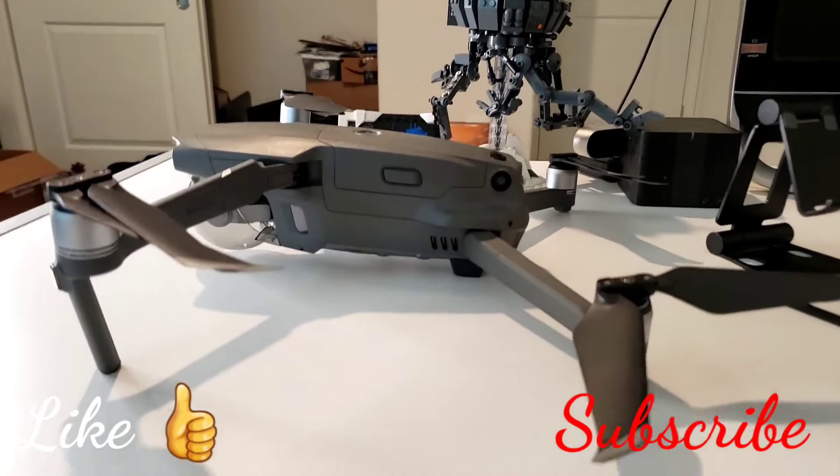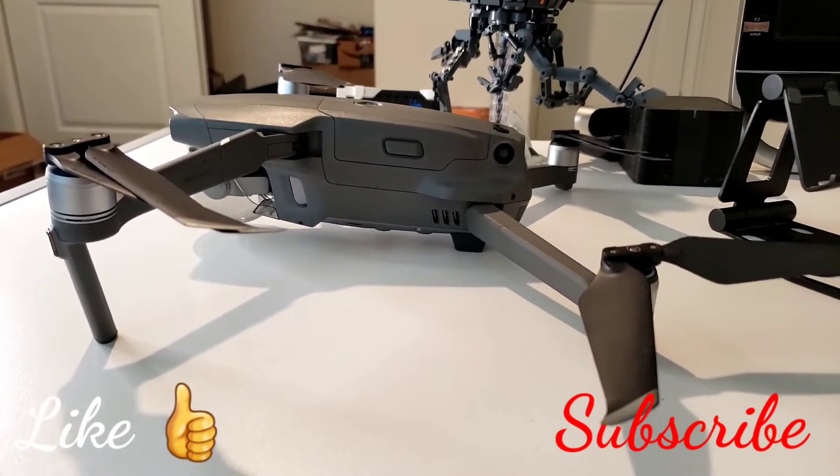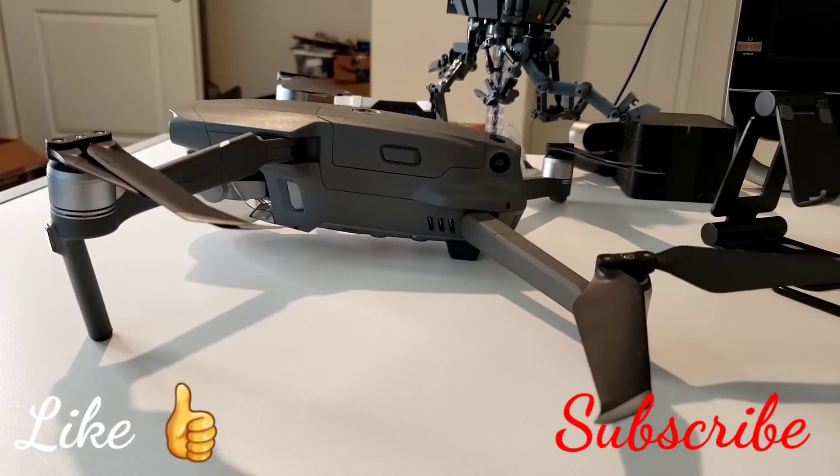Anyway, just wanted to inform you. Go ahead and hit that like button and subscribe if you get a moment. Till next time, fly safe.